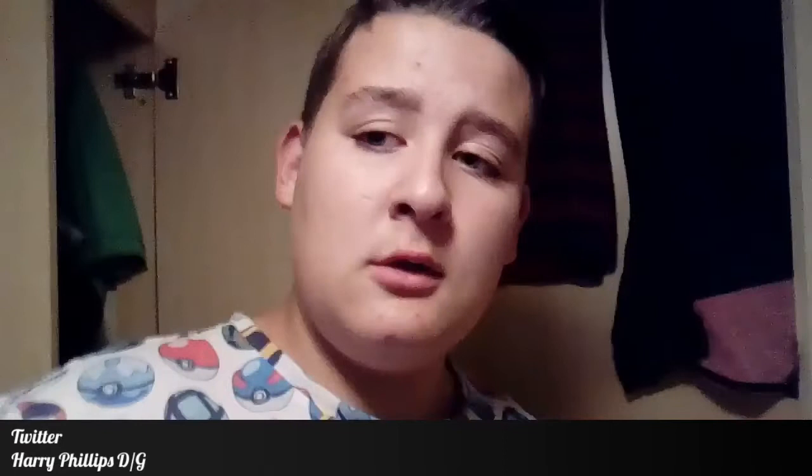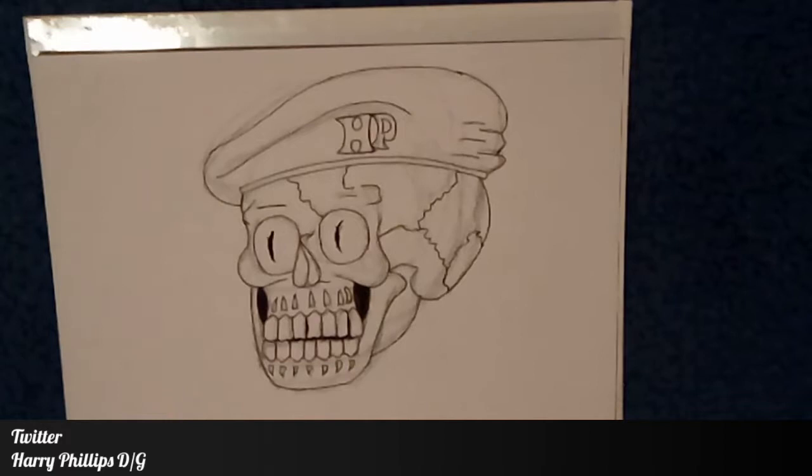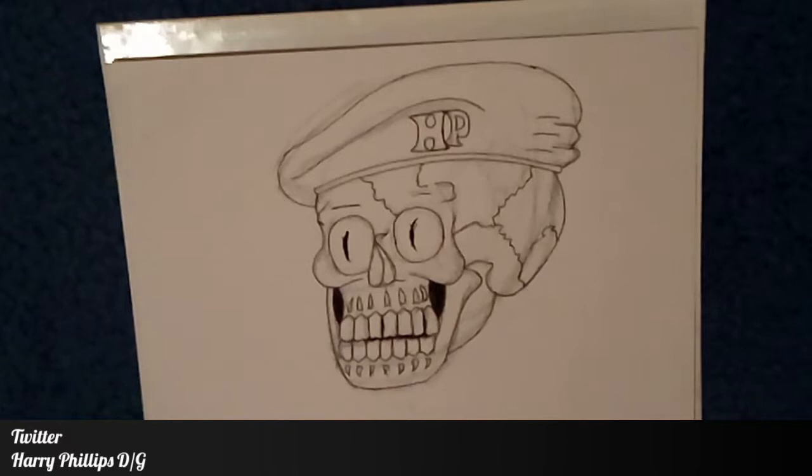Let's get straight into it. In the previous clip you would have seen a picture I've drawn, and I want you to make a decision down in the comments below or over on my Twitter — Harry Phillips D slash G. I want you to tell me whether you want a more cartoony style or a more realistic style.